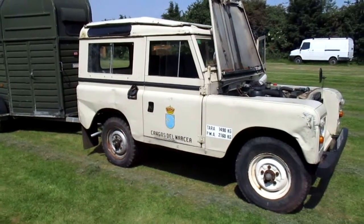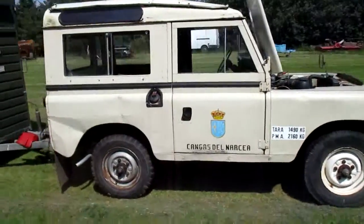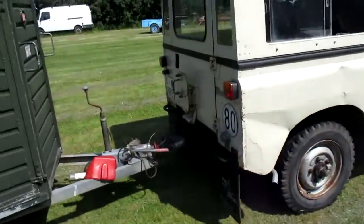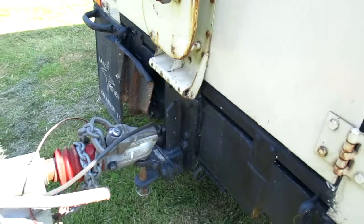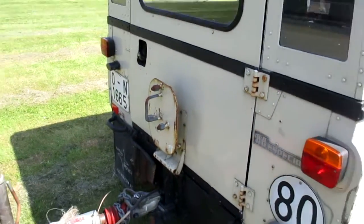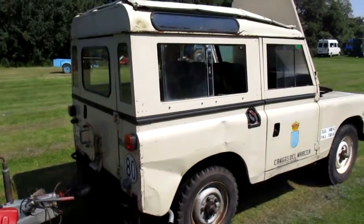They normally don't have a tow bar, but being a municipal vehicle this one has a nice big hefty tow bar, as you can see — it does everything. Big hefty mount for the spare wheel as well; it does come with the spare wheel — I've just taken it off for now. Just a fabulous thing.